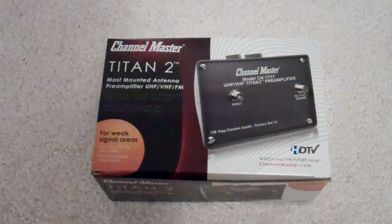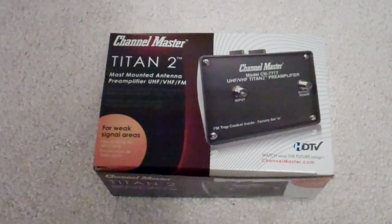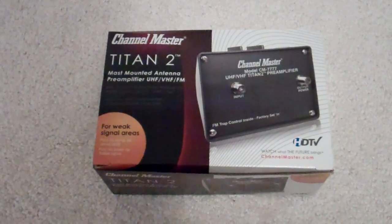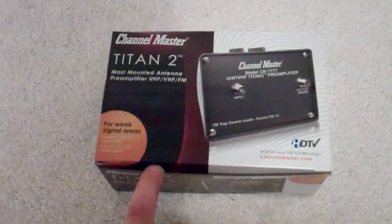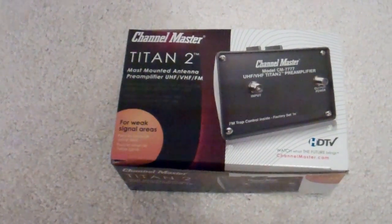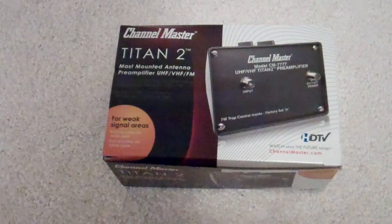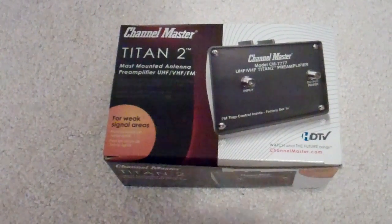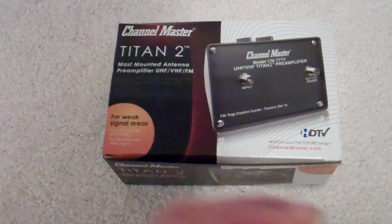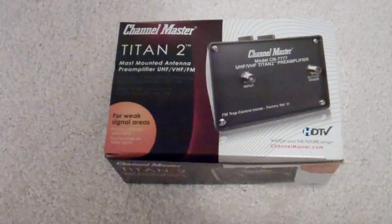So I decided to pick up this Channel Master Titan 2 preamplifier. Now there are two versions: a medium gain and a high gain. This is the high gain here, which they claim will boost your signal by 30%. The medium gain boosts by 16%.